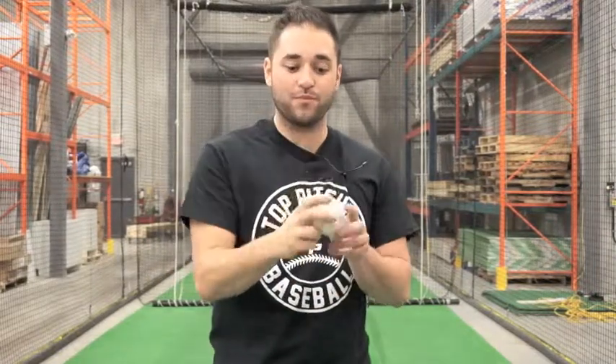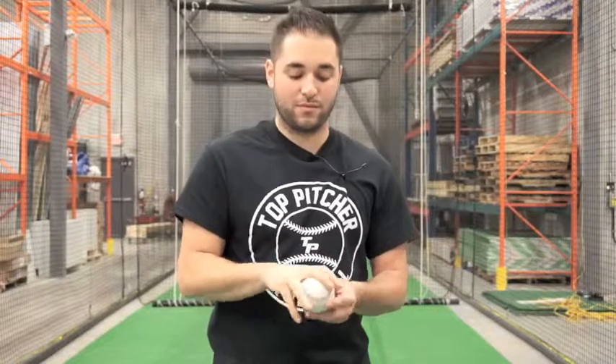As a quick recap: fastball, two-seam, change-up, and cutter. Alright guys, have a great day. My name is Anthony Ricciardi, this is Talk Pitcher Baseball. Thanks.